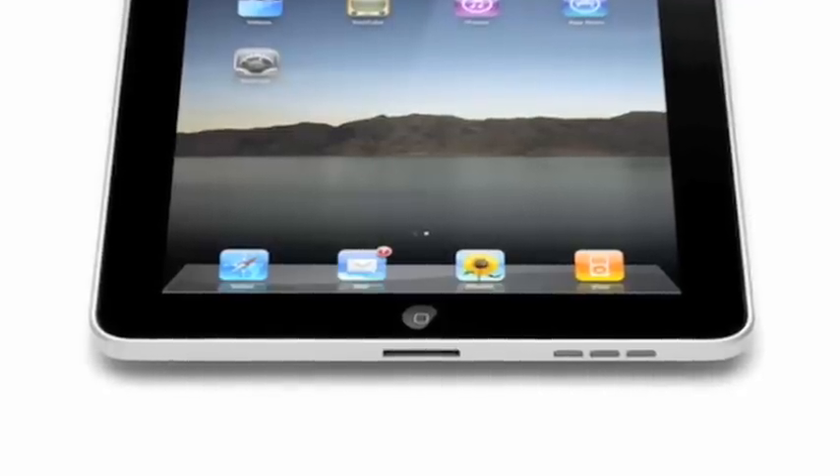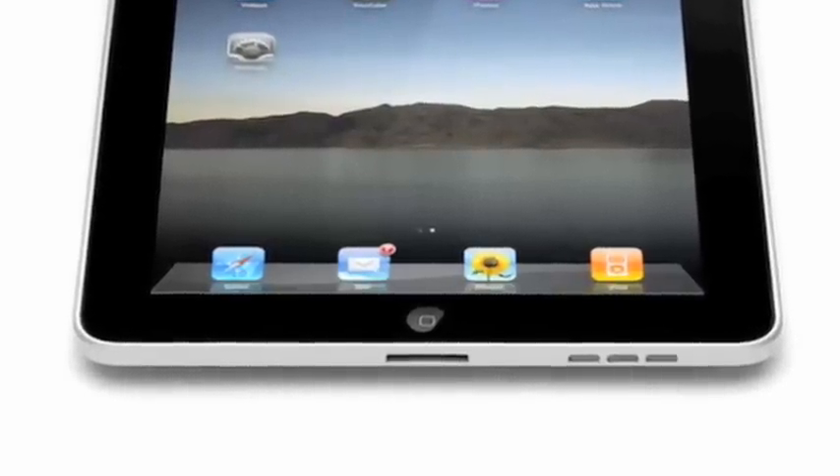You'll notice too that it's kind of missing buttons. It's touchscreen based and the only button you'll see is the home button, which you can always use to go back to the home screen when you get started.